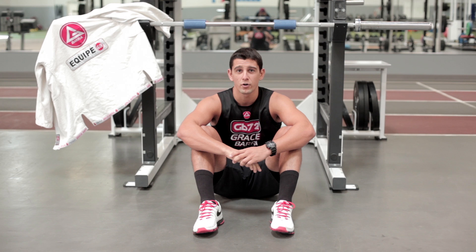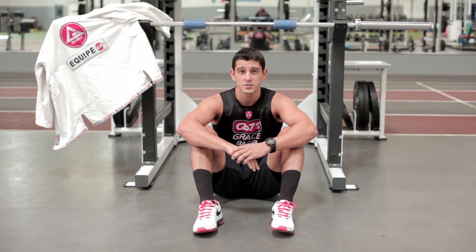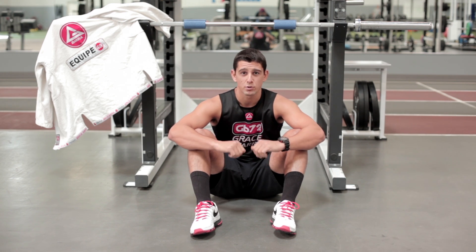So today we're going to work on the inverted row with an isometric hold at the top. I do this exercise a lot with my Jiu-Jitsu fighters, and it really works on building upper body strength, upper body endurance, and explosive power.